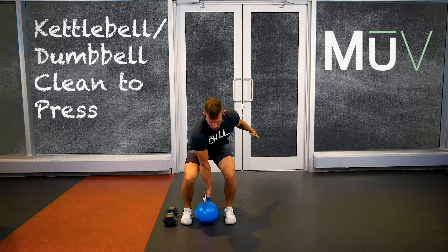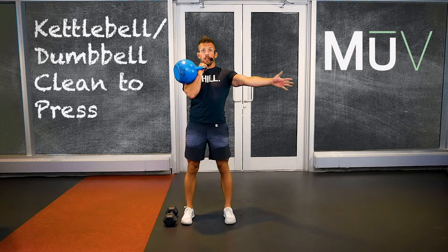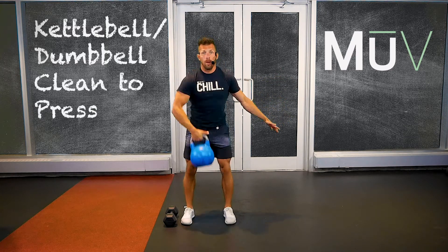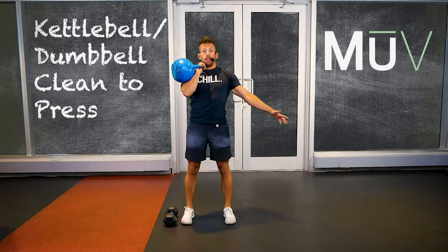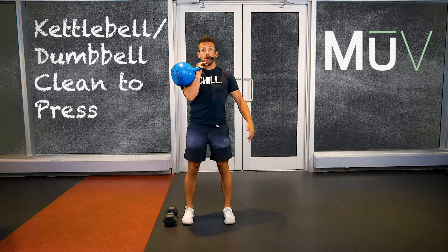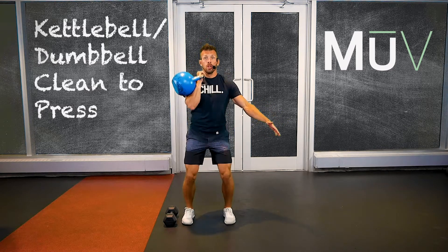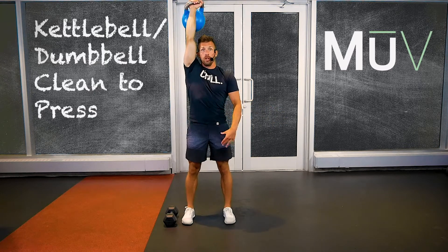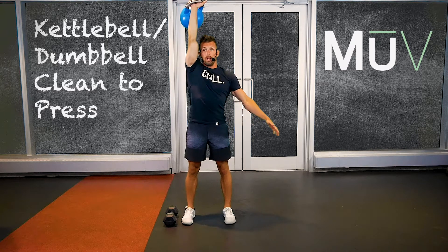Push down into the floor and come into that clean position. You're going to rotate, pull that elbow up into that clean. From here, soft bend in the knees, a little bend in the hips. Push to stand up. Try to keep your hips in line with your rib cage — you're nice and straight through that midline.